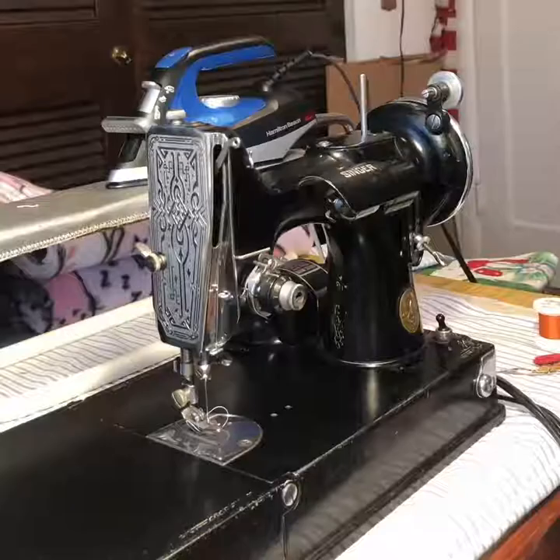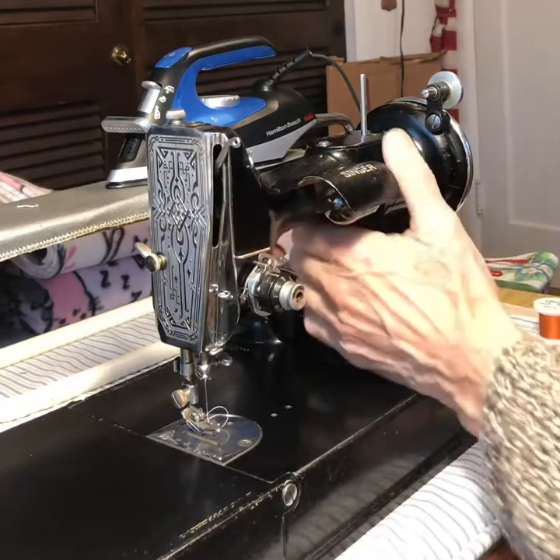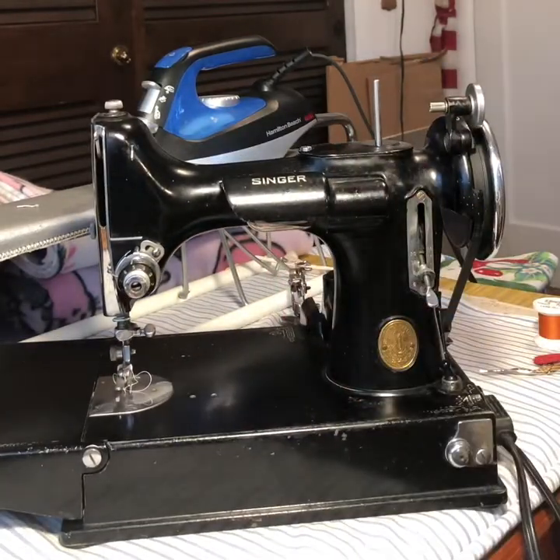This is how does a sewing machine work, particularly a Singer Featherweight. This is how does a Singer Featherweight thread and sew. And we'll name the parts as we go along.